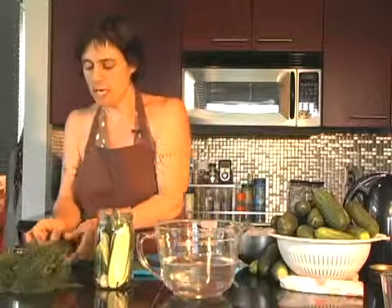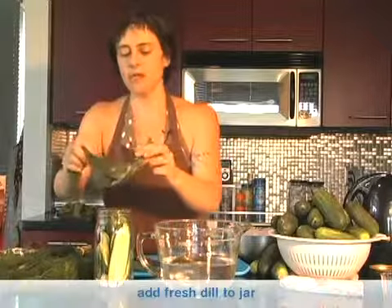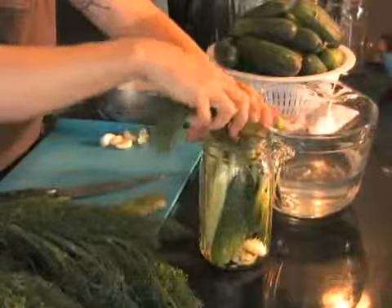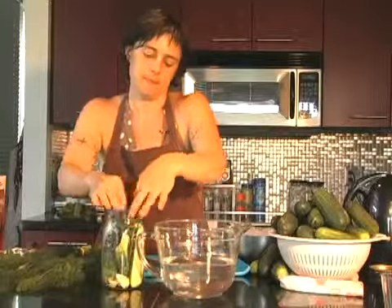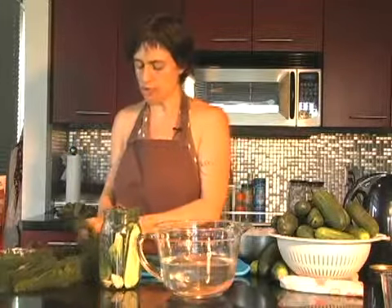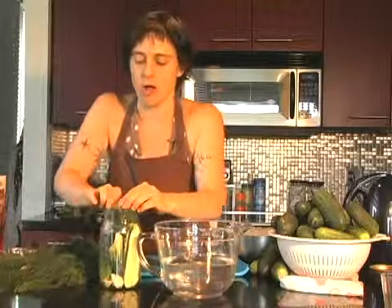Take a handful of fresh dill. The dill is going to do double duty here — it's going to flavor your cucumbers and your pickles, but it's also going to help keep them pushed down into the brine once you put the brine in. It's going to take up more space in the jar, so make sure there's not a lot of space left over.